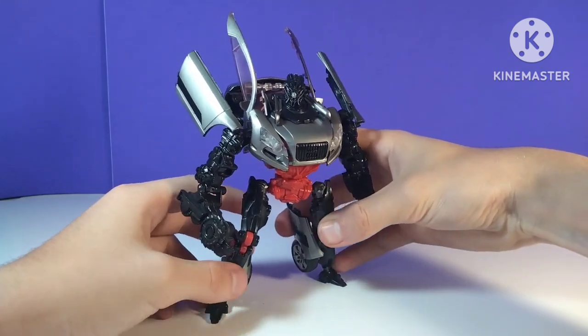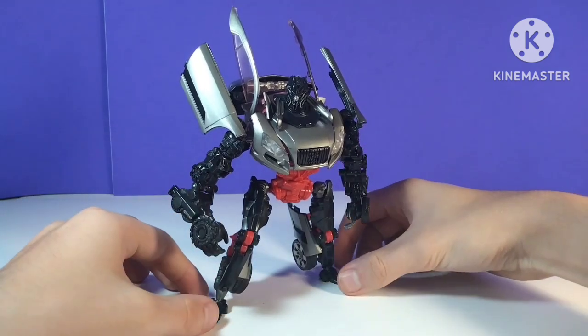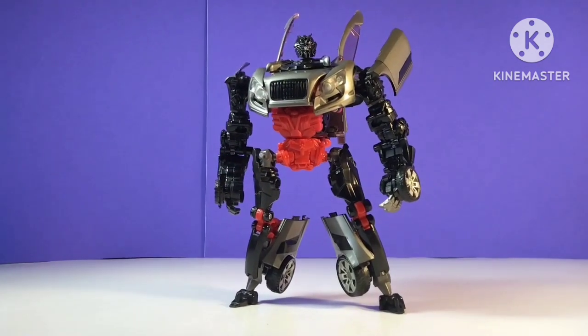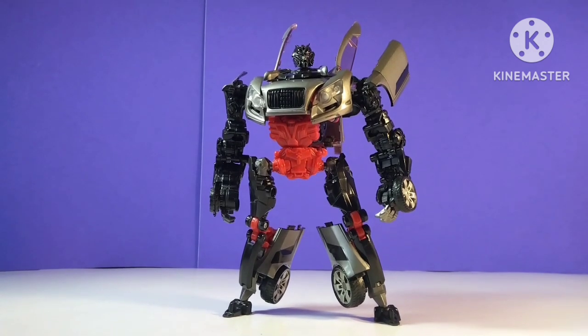And boom — there is Revenge of the Fallen Sideways all transformed in robot mode. We'll get into some of my issues with this robot mode here in just a minute.